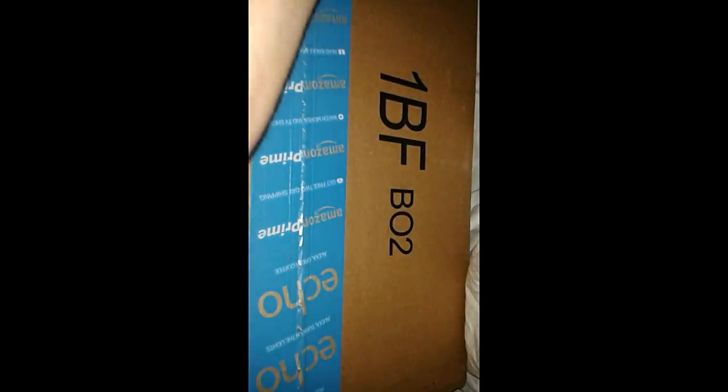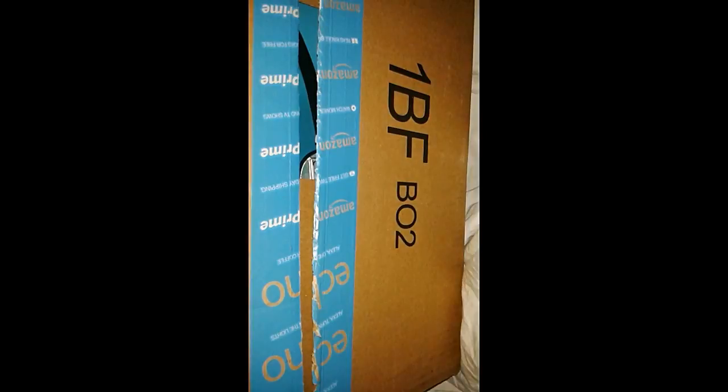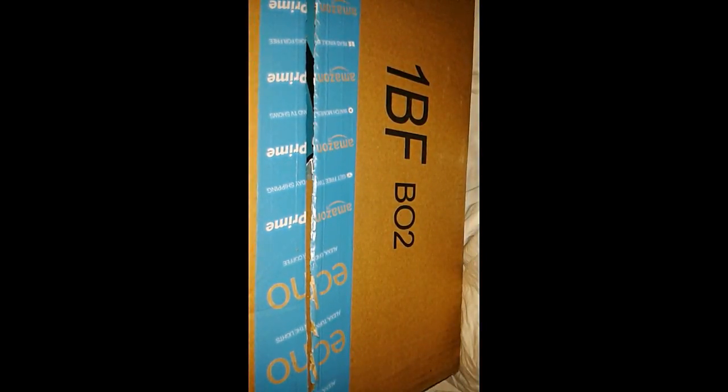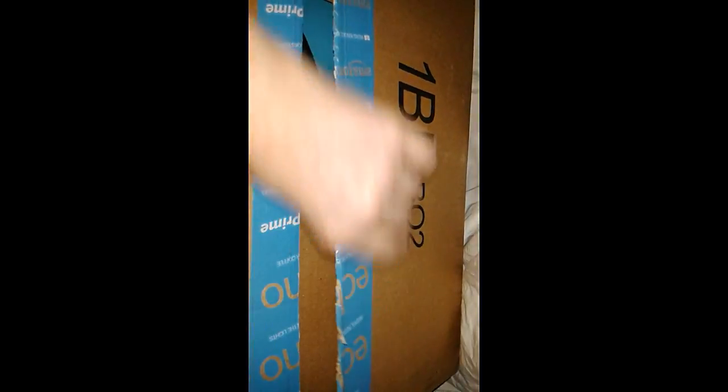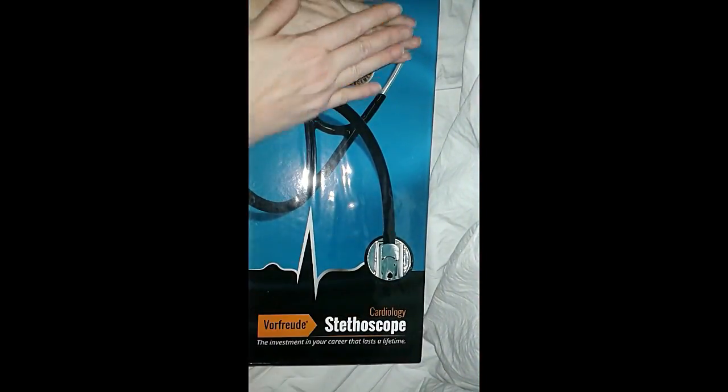Hey flockers, it's Tori from Touring America. Today I'm bringing you an unboxing of a stethoscope that I ordered from Amazon. I am so excited about getting this. As you know, I'm very much into my health and fitness, and I've never owned a stethoscope before. I was very interested in owning one and being able to do my own diagnostics on my friends and my mom.